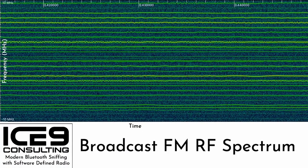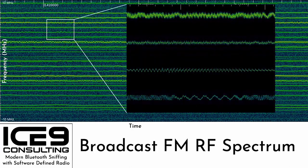Let's look at the broadcast FM spectrum — that's 88 MHz to 108 MHz — in the frequency domain as well. Once again, time is on the x-axis and frequency in megahertz is on the y. Each bright squiggly line is an FM radio station, and if we zoom in on a few of these, you can see that this frequency domain representation of the RF signal looks an awful lot like a time domain representation of an audio signal. I wonder if this is what they meant by frequency modulation.